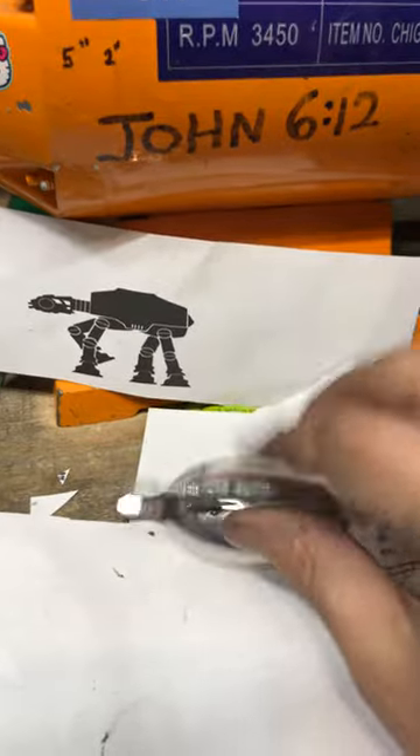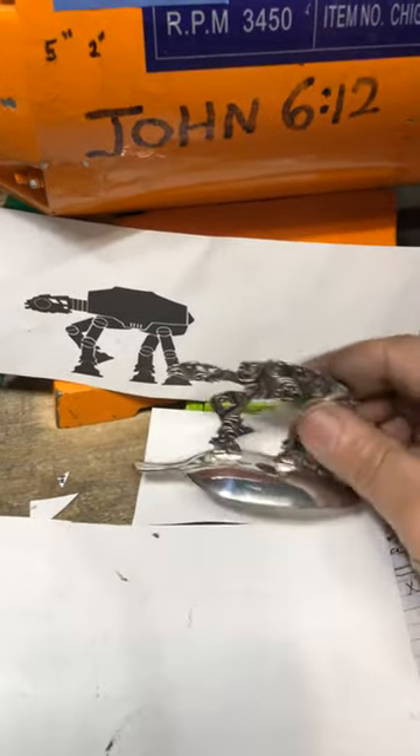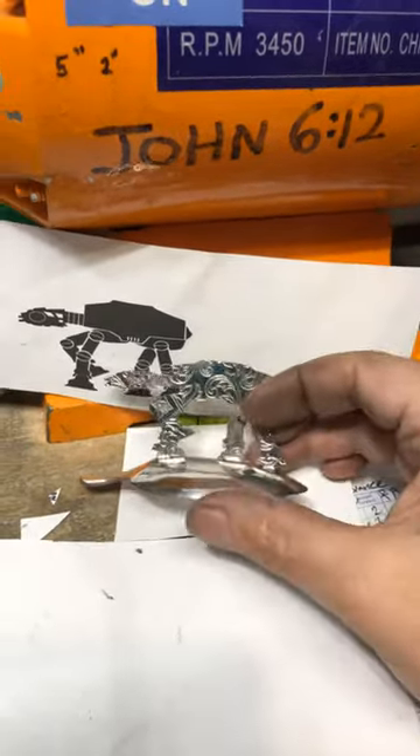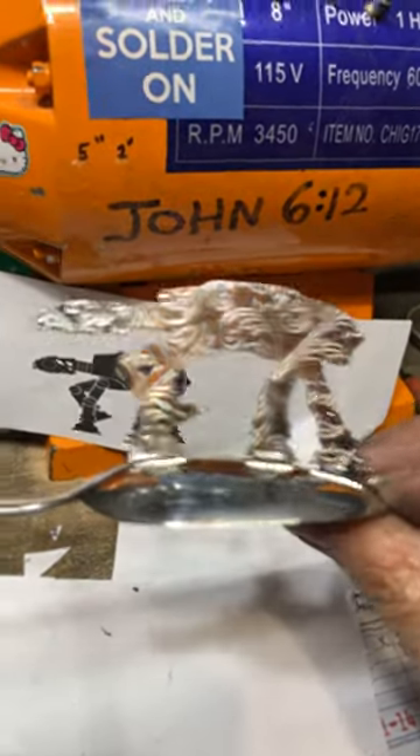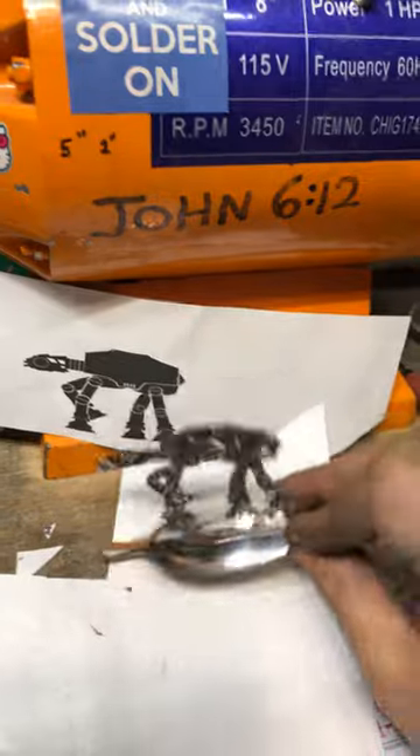It's soldered together and it sits really well. I thought it was just really cool. All right, have fun — keep making.